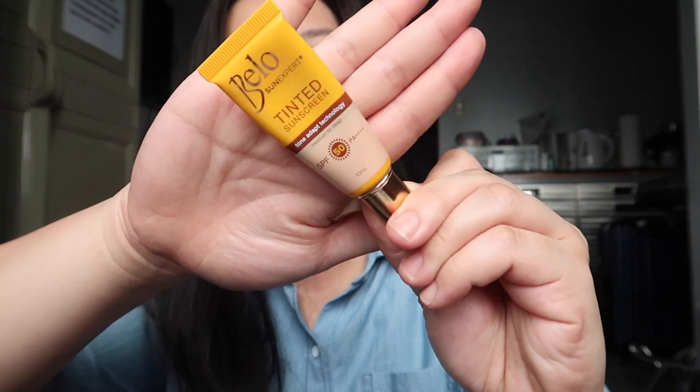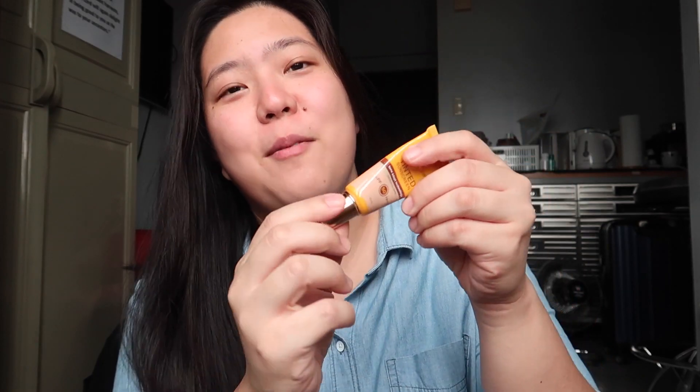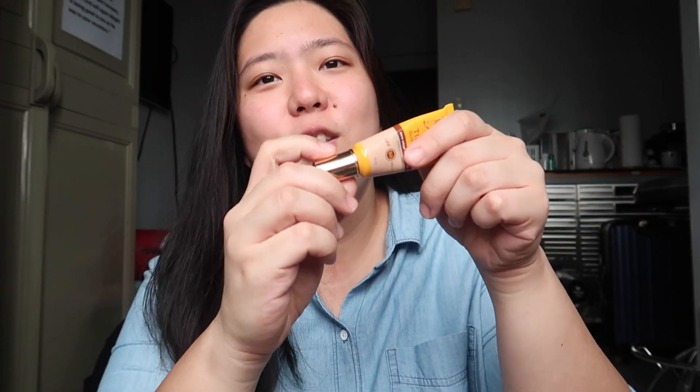For the packaging, it comes in a tube and this area here shows the actual color of the shade, so it looks like that and I think it's fine with my skin tone. This sunscreen actually has a tone adaptation technology, which is interesting and amazing. It has a gold-ish cover and you just have to twist it open and the product comes out from there.